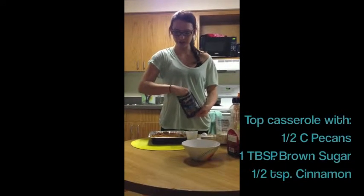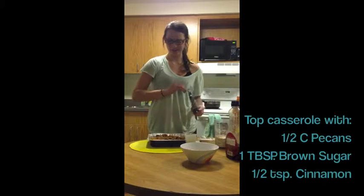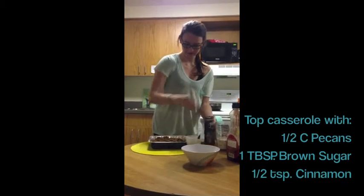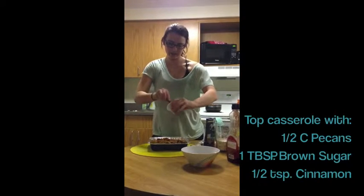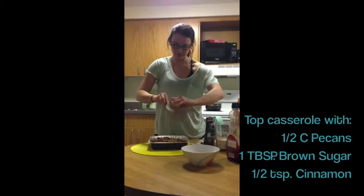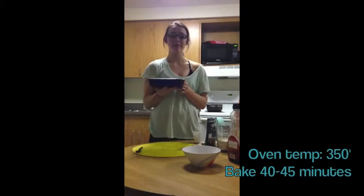One of my favorite parts about Thanksgiving are the pecans, so we're going to get our omegas in the dish. On top of the casserole we're going to sprinkle over with pecans — I'm going to add about between a third and a half a cup. And because we're cutting our marshmallows, we can afford to add a little extra flavor to the top. Just so it caramelizes nicely, we're going to add one tablespoon of brown sugar combined with a half teaspoon of cinnamon crumbled over the top. Our oven is preheated to 350 degrees and we're going to put this in and check it after 40 minutes.